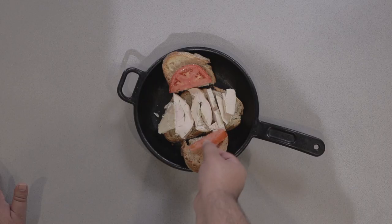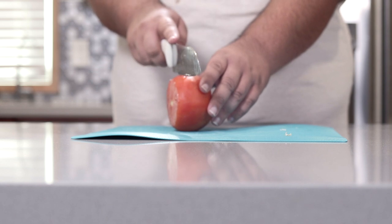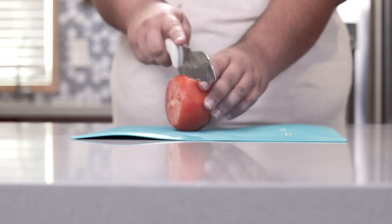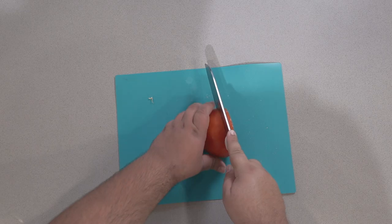Add a few hearty slices of tomato. A quick word on slicing tomatoes: don't push down on a tomato with your knife or you're going to squish it. Just apply pressure on the knife, push it down, and slide it towards you.